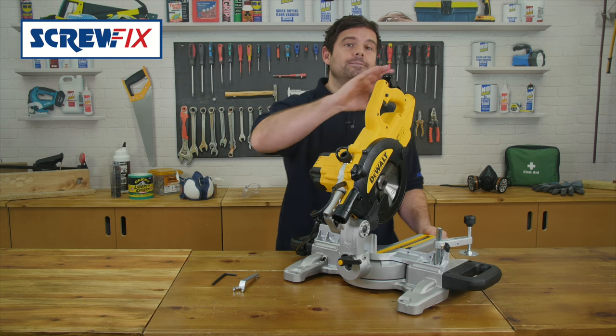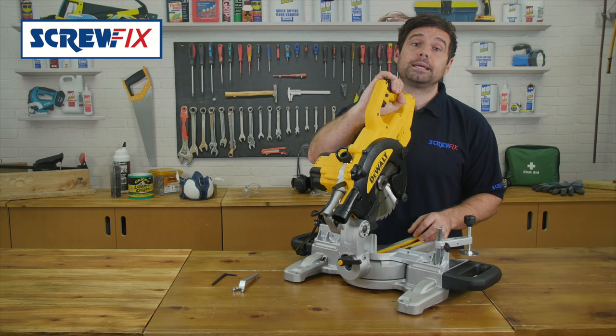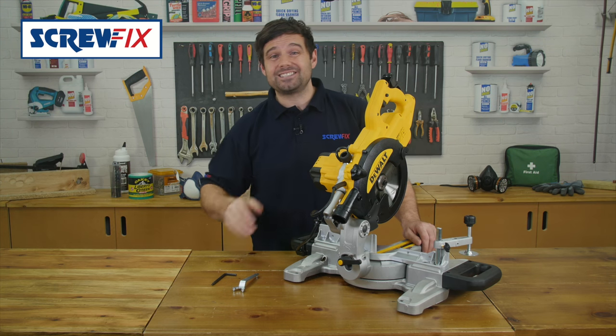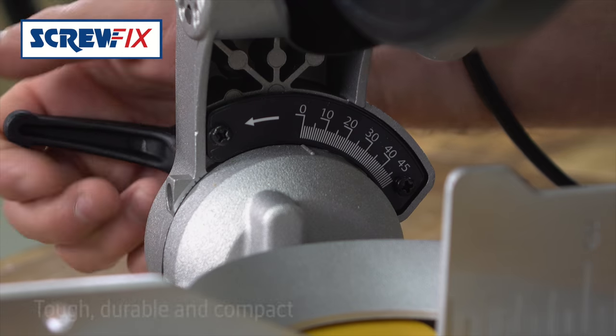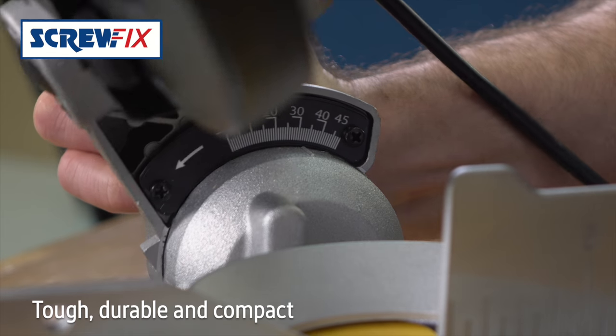At the sharp end is a 32 tungsten carbide blade that can cut down to 62 millimetres across 250 millimetres, and bevel up to 48 degrees left or right.